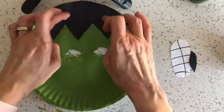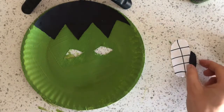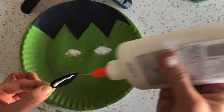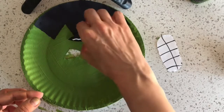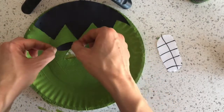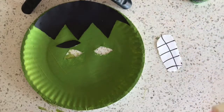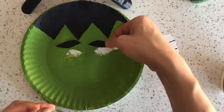Next we'll glue on the eyebrows. And then we'll glue on the mouth.